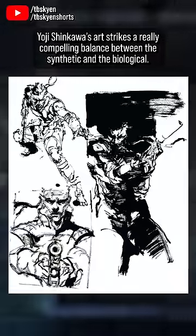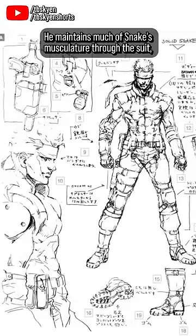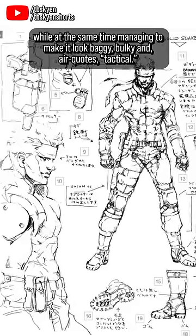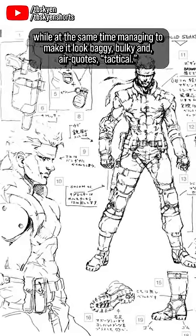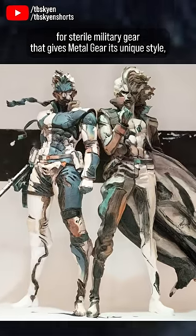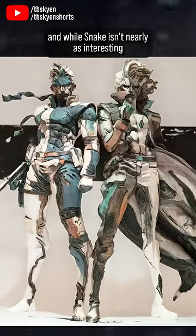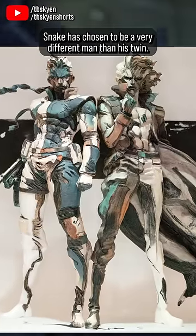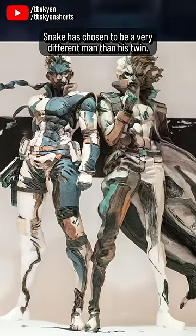Yoji Shinkawa's art strikes a really compelling balance between the synthetic and the biological. He maintains much of Snake's musculature through the suit, while at the same time managing to make it look baggy, bulky, and — air quotes — tactical. It's this mix of Shinkawa's sensuality with Kojima's love for sterile military gear that gives Metal Gear its unique style. And while Snake isn't nearly as interesting as his twin brother as a character design, that is in part the point — Snake has chosen to be a very different man than his twin.